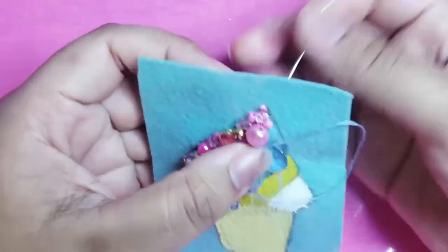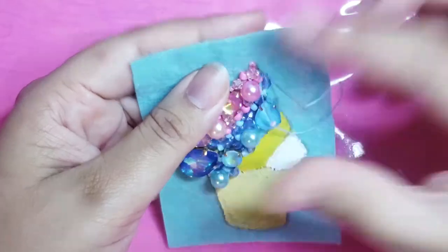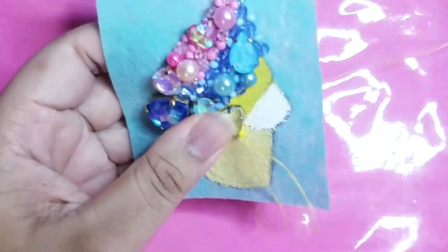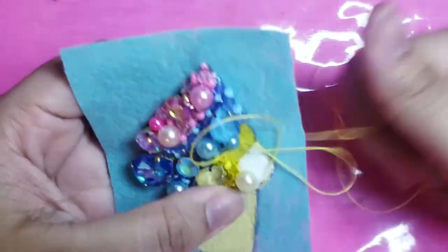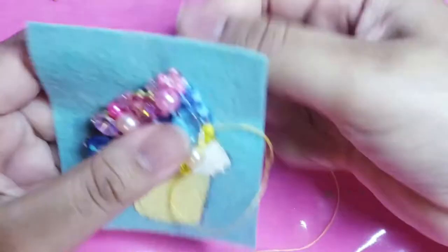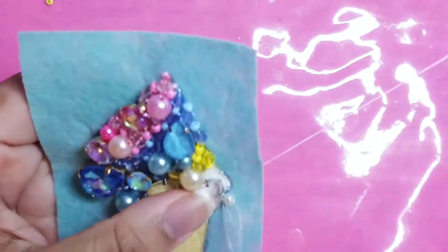Then, a few minutes later, a woman recognized us and brought us back to my grandma. She thanked her a lot and was happy that nothing happened to us. We were grounded, but since that accident, she bought us a mold to make our own popsicle from home.